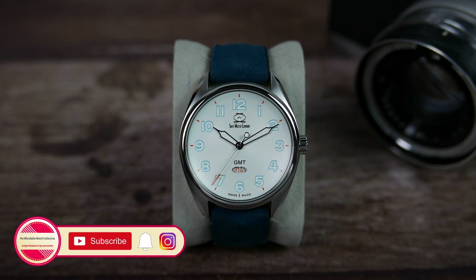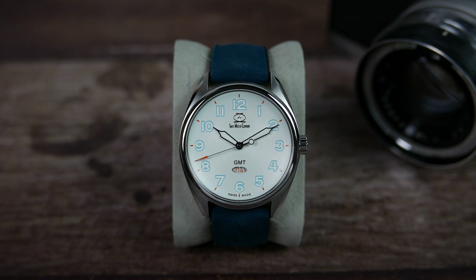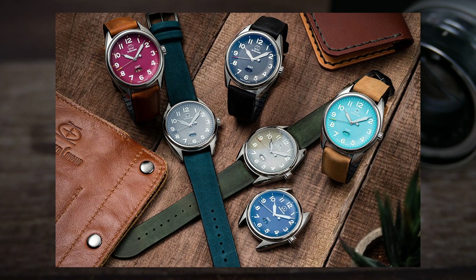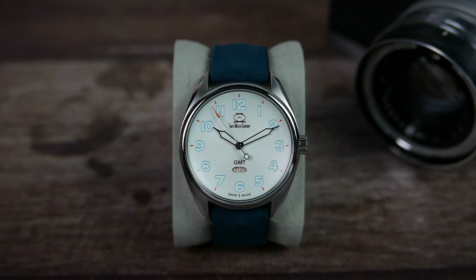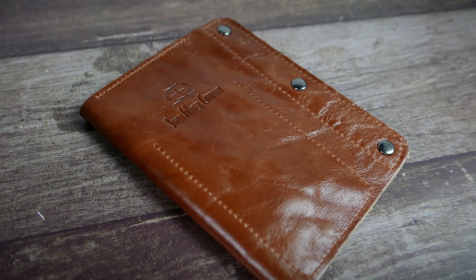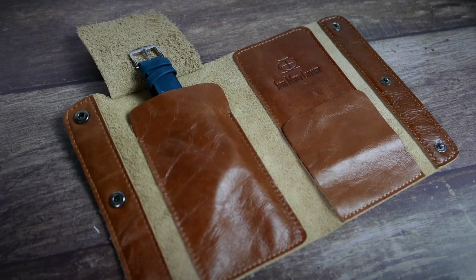This watch was sent to me on loan from the company for review and once I'm done with it, it will make its way back to their US-based headquarters. The ARK GMT is available in six colorways — seven including the newly released edition I'm showing you here today — and it costs $250 US dollars. It comes in this nice leather watch case that holds two watches.